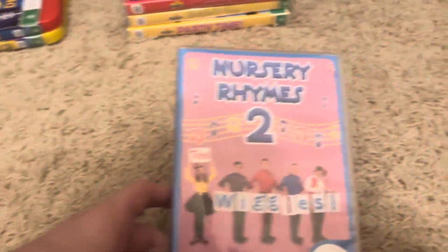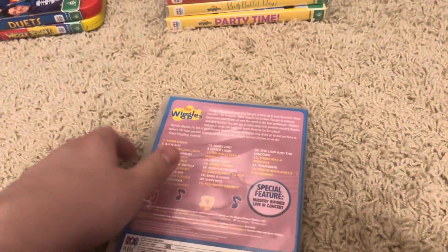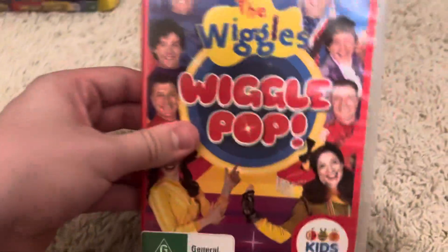Next is the Nurse Drawing 2, 2018 DVD. This is the fifth Wiggles Nurse Drawing video. Here's the front, spine — no problem — picture the back. And here's the disc.